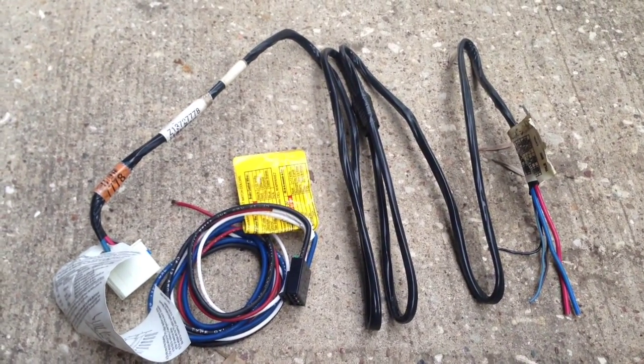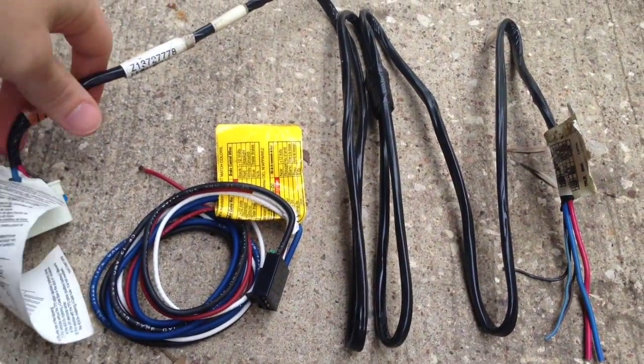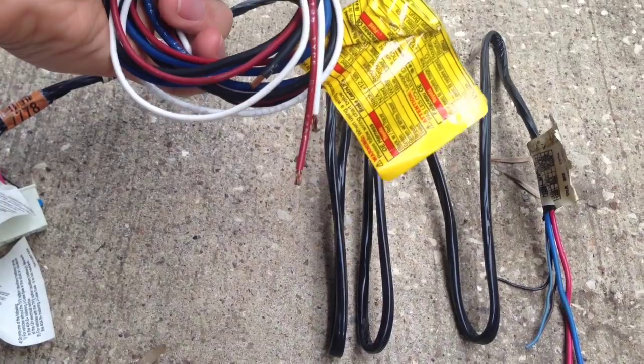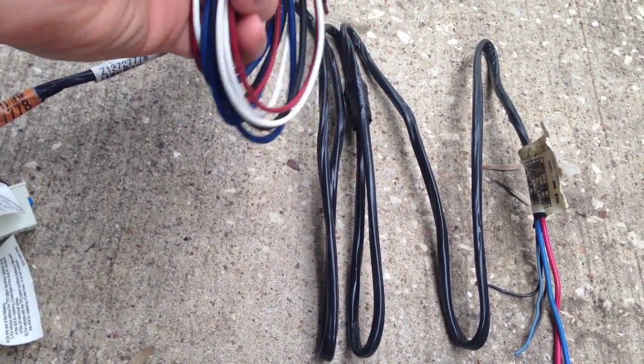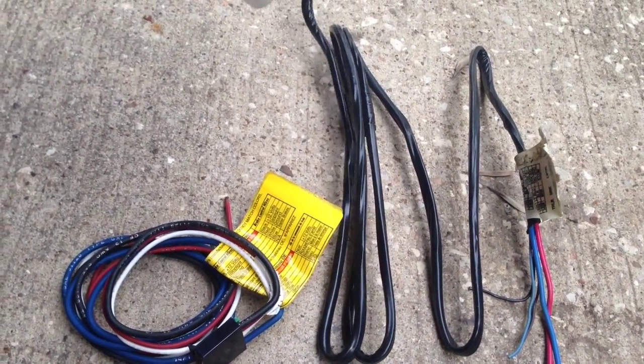We're going to be wiring up a trailer brake controller in the 2003 Suburban. I've already got my harness for the brake controller, and this is the one from the Suburban.